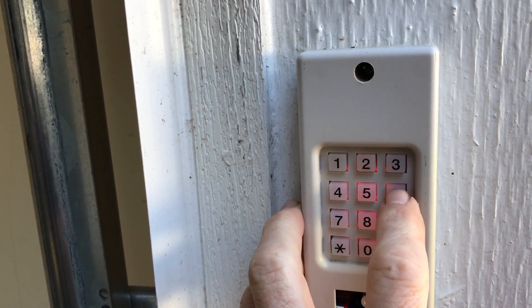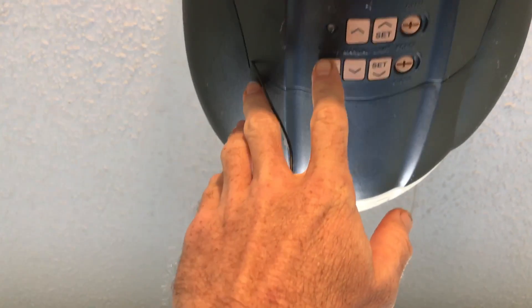Garage door opener type 6 pound. Go to my garage door opener, which is a Genie. That's how I knew it was a 6 from that listing in the beginning.